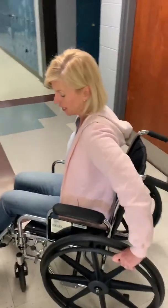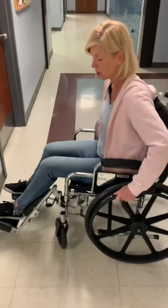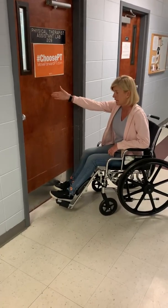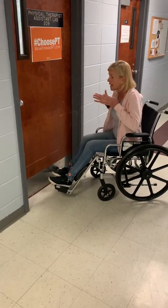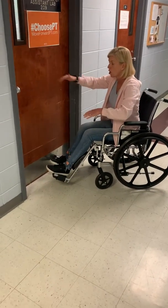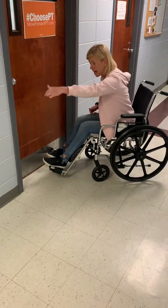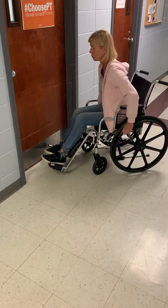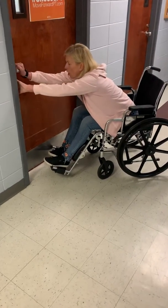Now we're going to go back in that door. Once again, you're going to set up at about a 45-degree angle, because the door is going to open inward. If you're set up on this side, you're going to have to try to get around that door frame. So once again, you're going to open the door and you're going to pull yourself through.